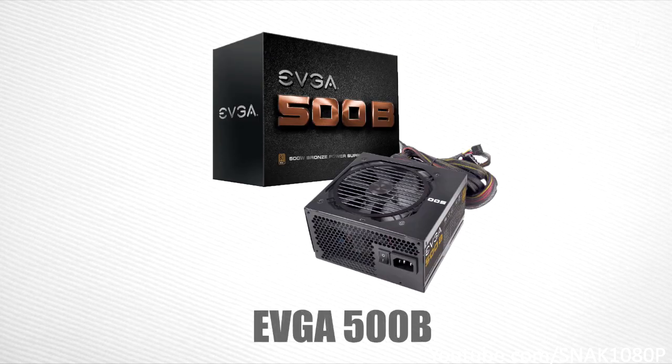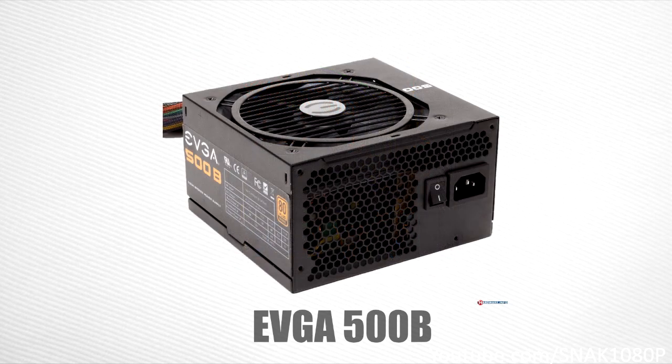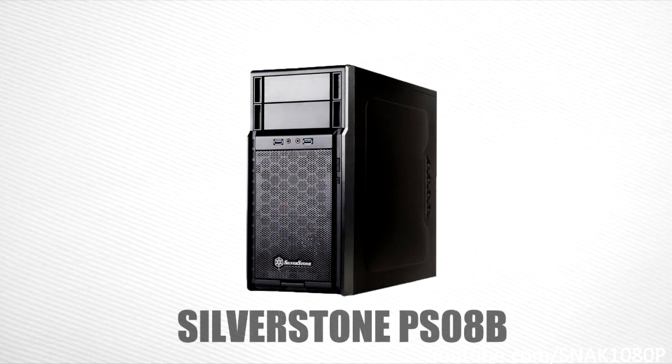For our power supply, we're going to be using the EVGA 500W 80 Plus Bronze certified power supply. This is a very solid PSU at 500 watts, which is plenty for this build even with a few upgrades. It is 80 Plus Bronze certified, which means you'll save some money on your power bill. Most importantly, this is a reliable power supply — if you cheap out here, you could cause huge damage to the rest of your system. All this for only about $50.